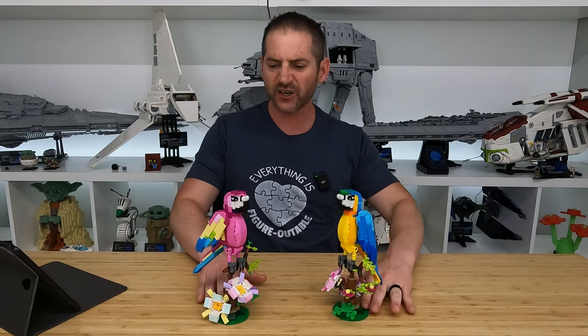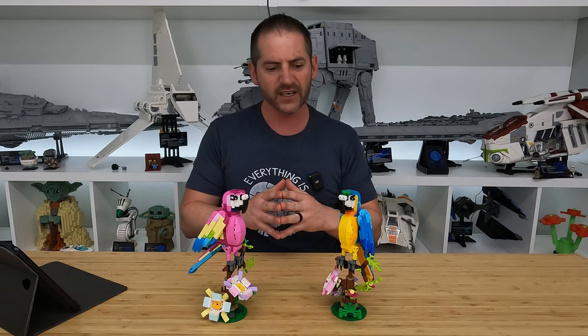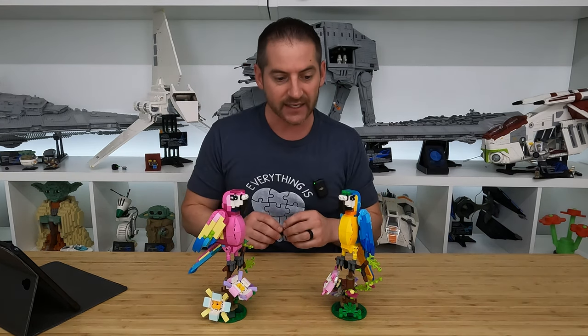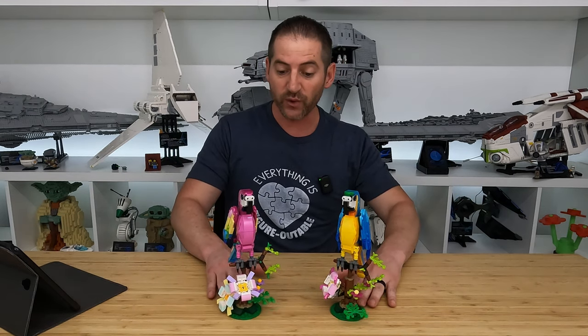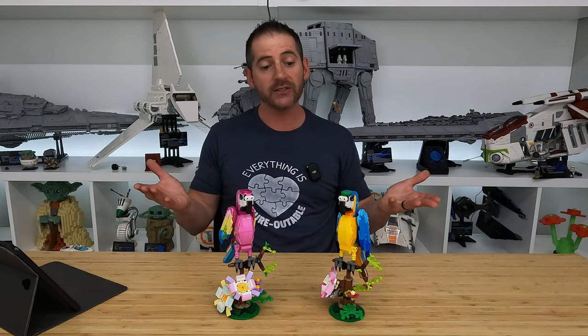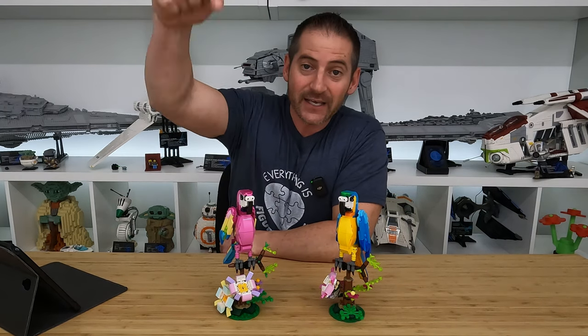I definitely wonder what you guys think about these parrots. I think they're nice enough. They don't have any kind of buildable pieces — they're all very tiny, specialized slope elements. So there's not really much you can do with them, but they do make a pretty good looking parrot. Let me know what you guys think in the comment section below.